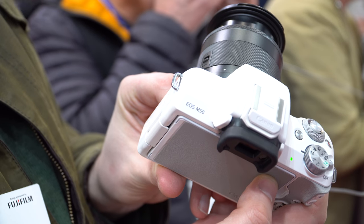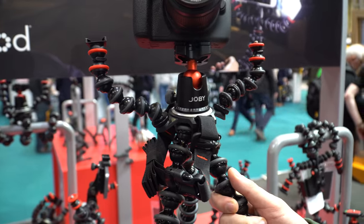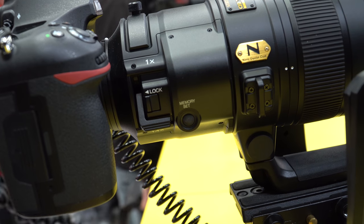Good morning. It is Monday the 19th and we are here at the NEC in Birmingham for the Photography Show. Ben and I are just going to take a look around today and see what of the new 2018 releases we can get our hands on and see them in person. Once they lift the red tape we're going to take a walk around — you're going to come with us.